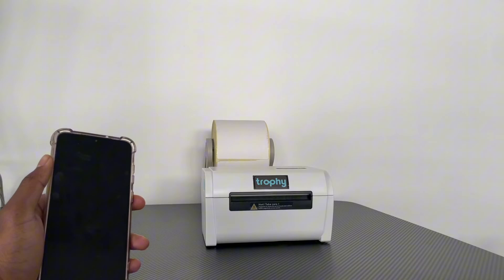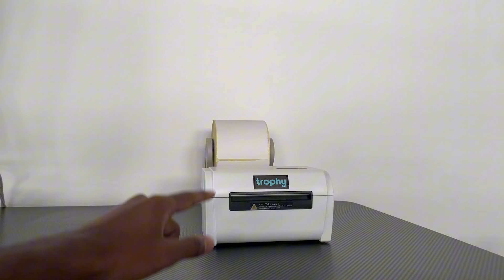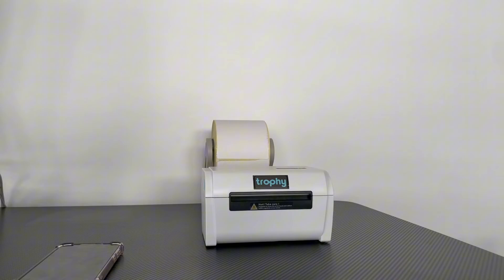The first thing you want to make sure is that your Trophy thermal printer is actually plugged in. Make sure you've got the power cable plugged into the printer and the power cable plugged into a wall socket.